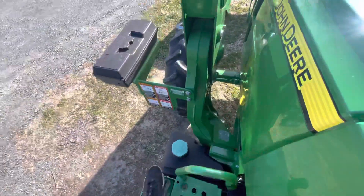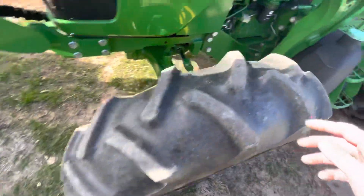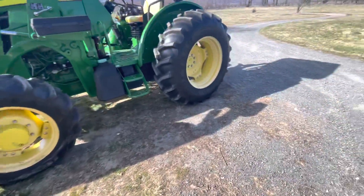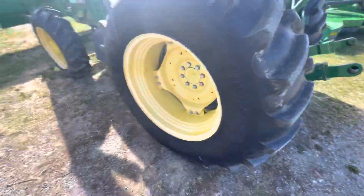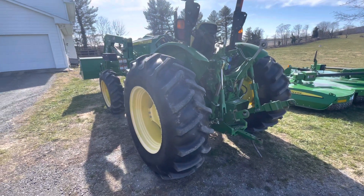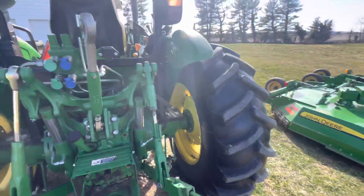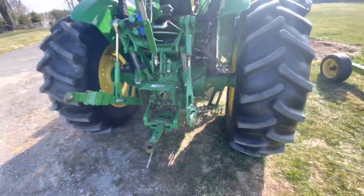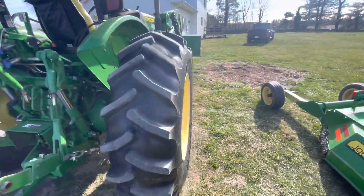These Goodyear tires are the biggest load of crap I've ever seen. You can see how they get eaten up by things out in the pasture without doing anything particularly hard. The front tire has probably been plugged five or six times, and the big rear one has been patched a couple of times. Overall though, it's pretty fuel efficient — it burns a little under two gallons per hour while operating, which I think is not too bad for a tractor this size.